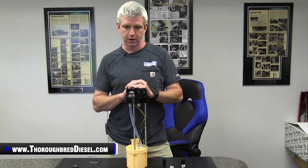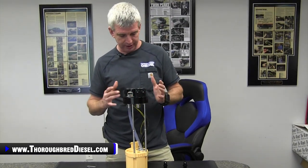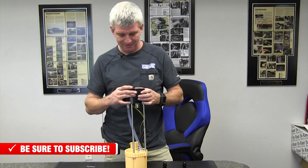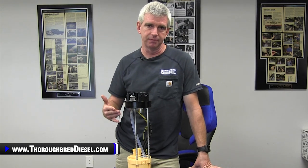For the last probably 15, 20 years since we've had aftermarket lift pumps, the aftermarket lift pump companies have had to make modifications to the sending units that are in the trucks in OE fashion. Not taking anything away from what they've had to do to accomplish what they needed for their products, but sometimes as end users we've been left with something that is less than desirable that has been done to our stock sending unit.